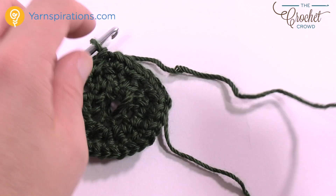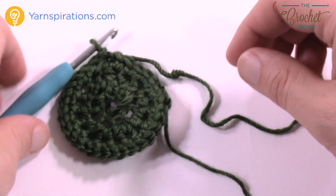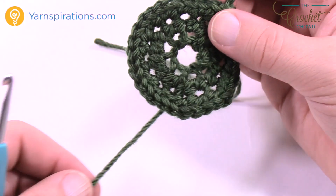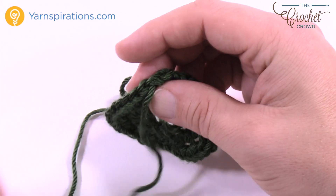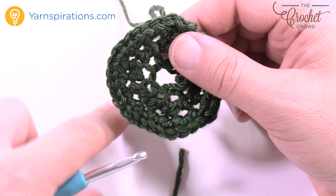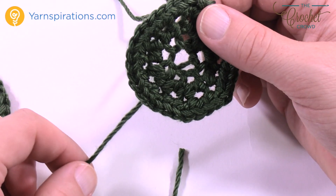Fasten that off — we don't need an extra long tail here, just fasten it off and weave in your ends. You need to do one more of these. If you left an extra long tail on this one, the next one you don't need to — you only need to leave an extra long tail on one of them because we're going to use that one to fasten them together. Next, I'll show you how to attach the two pieces together with the string left in the middle.